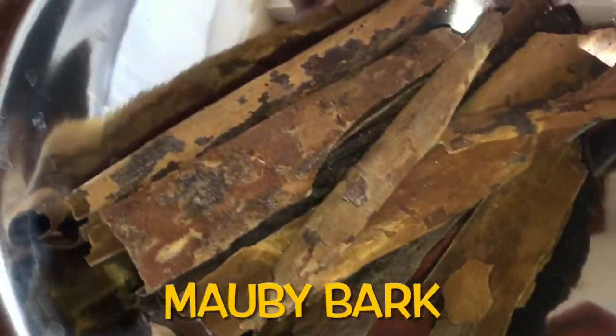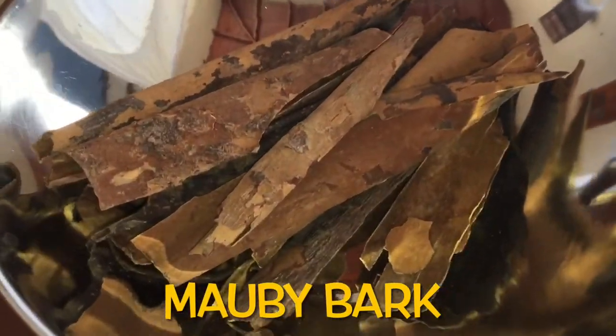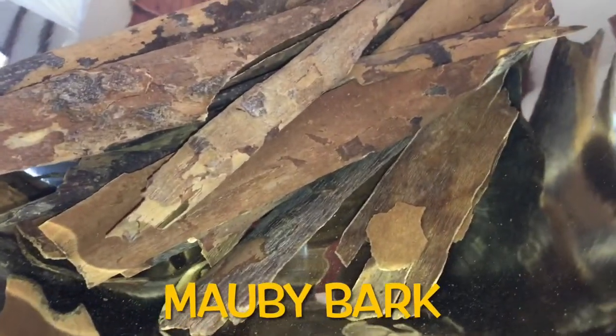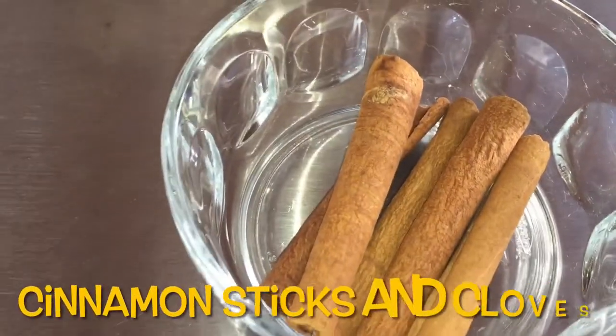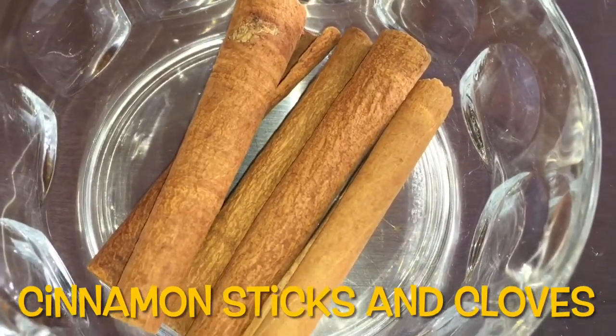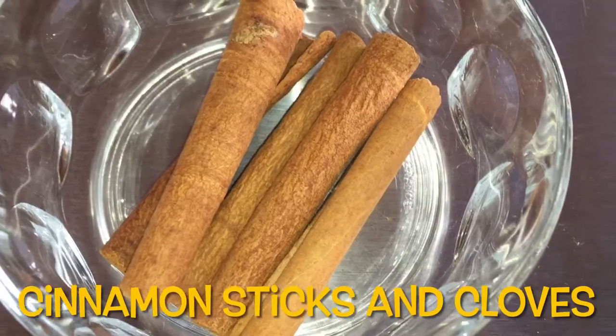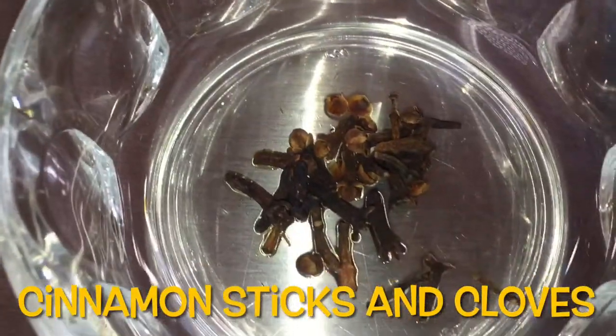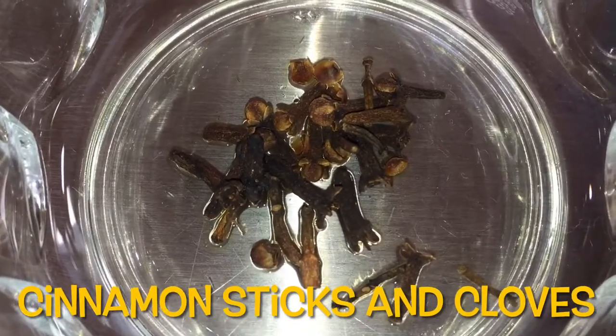Hi guys and welcome back to my channel. Let's look at our ingredients. We have our Mauby bark, some cinnamon sticks — my mom used to use something called hard spice but I don't see that these days on the supermarket shelves — and a few pieces of clove.